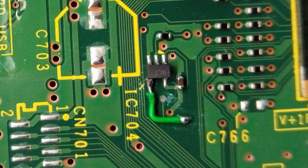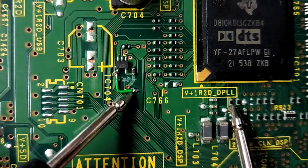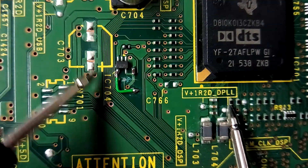I didn't get footage of this, but I ended up removing the zero ohm link entirely and soldering a wire between the IC and the via hole. Then it's just a case of confirming we have continuity, and it's time to test it.